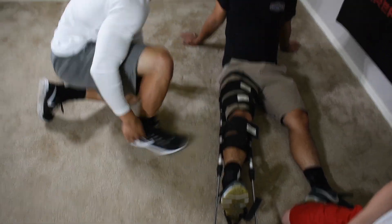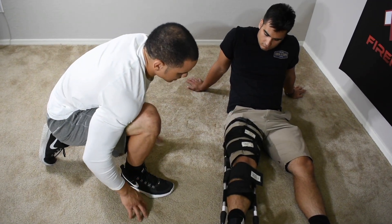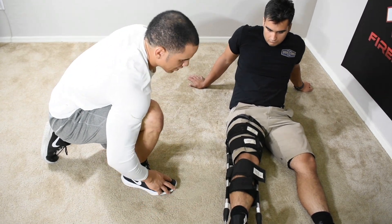My partner and I are going to get a backboard. We're going to secure the patient's torso to immobilize hip movement, then secure the splint to prevent it from moving, and then we're going to transport.